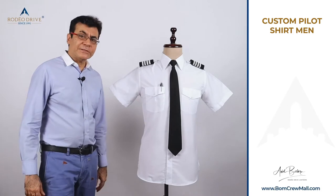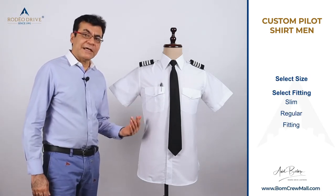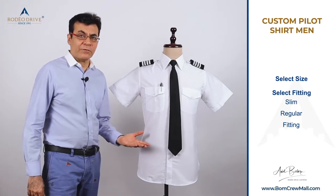For customization of the Pilot Shirt, we first select the size. In terms of the neck size or the shirt size, we have a chart supporting you for that.